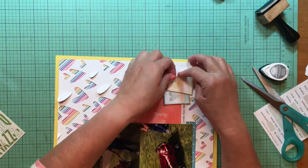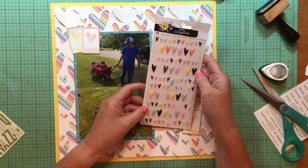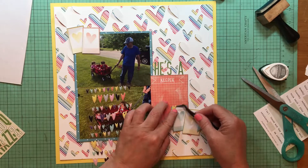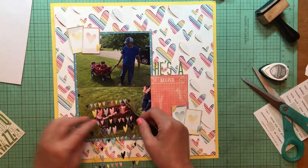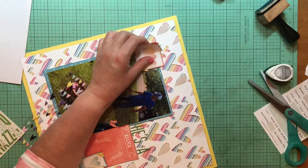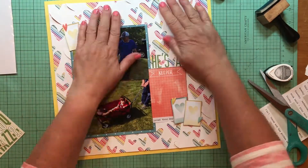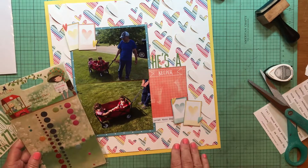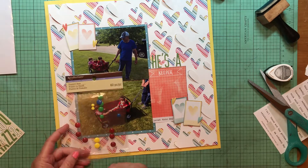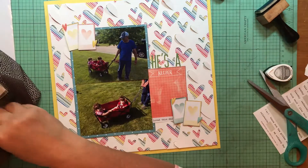I am pulling all those hearts up now. I want something with more dimension and texture so I'm grabbing these Amy Tangerine puffy stickers - they're all hearts and I think these are from the Shine collection. I'd only used two when I pulled them for this kit so I was happy to use more. I'm scattering a coral one, a yellow one, and an aqua one - kind of matching the colors within the polaroids - and sticking with the heart theme.